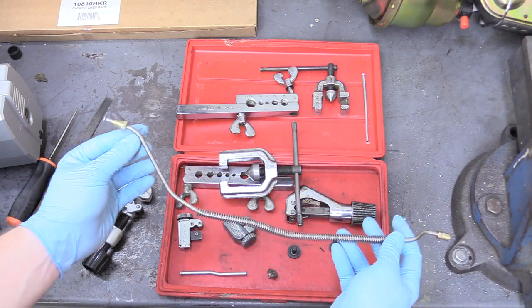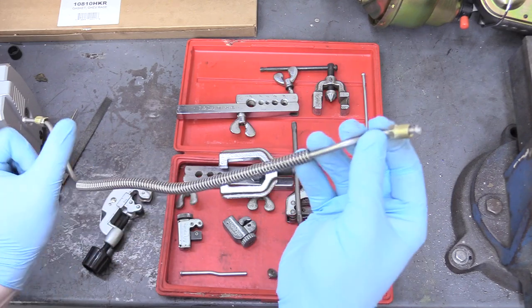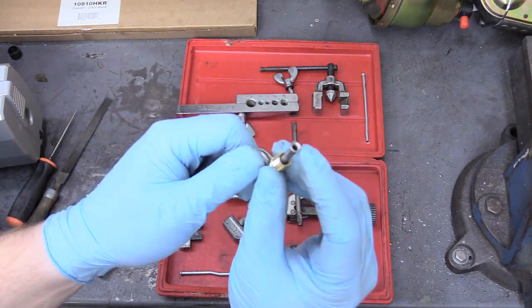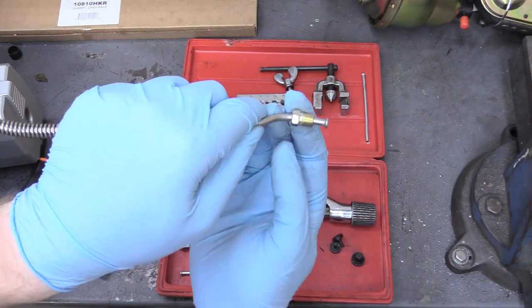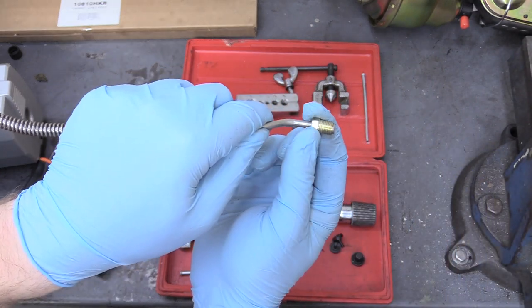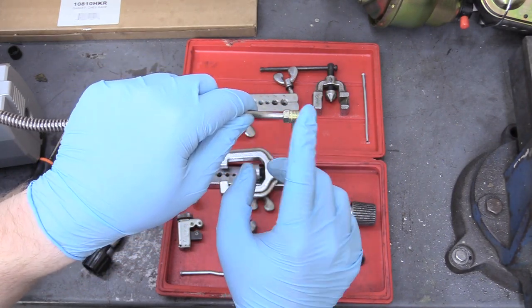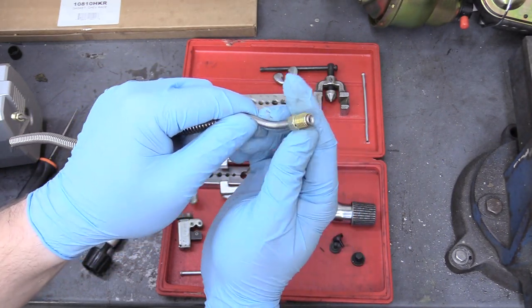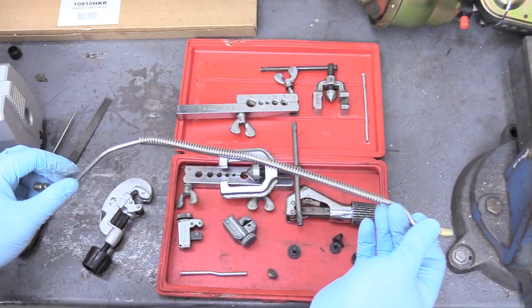To go over basics, a pressure line like this brake line has basically two parts: it has this double flare end that goes into a fitting, and it has a flare nut that goes into the fitting and locks it down nice and snug. These two parts are what makes these fittings special and you need a special tool to create them, but it's pretty easy and straightforward.